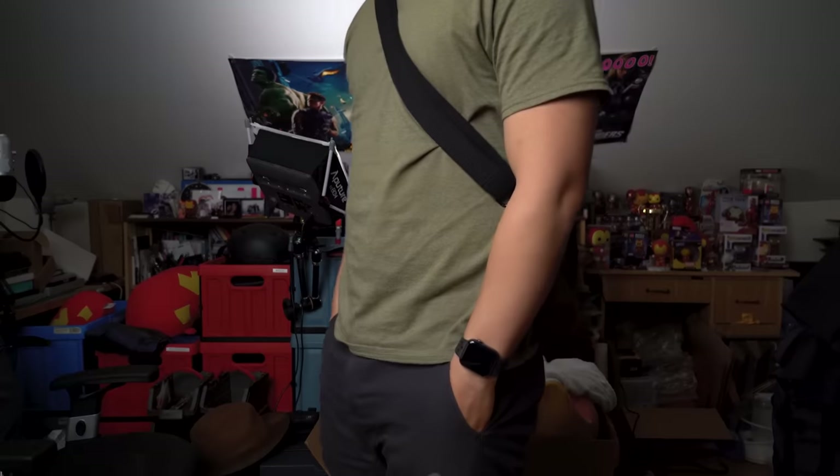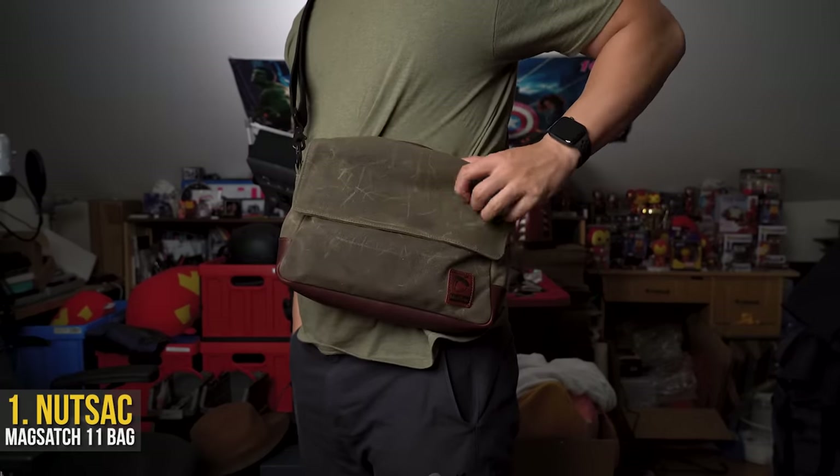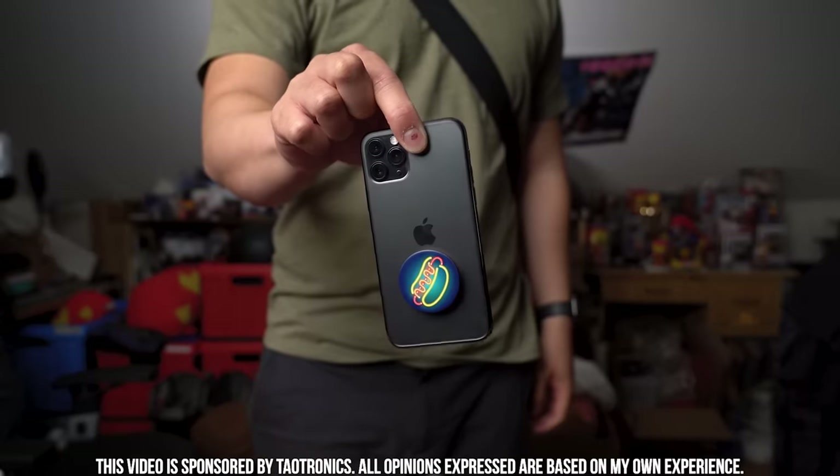Starting off this journey, the small and minimal bag of choice — my Nutsack. The bag is called Nutsack. This is their MagSatch 11, made of a wicked feeling wax canvas and a heavy duty leather combo.